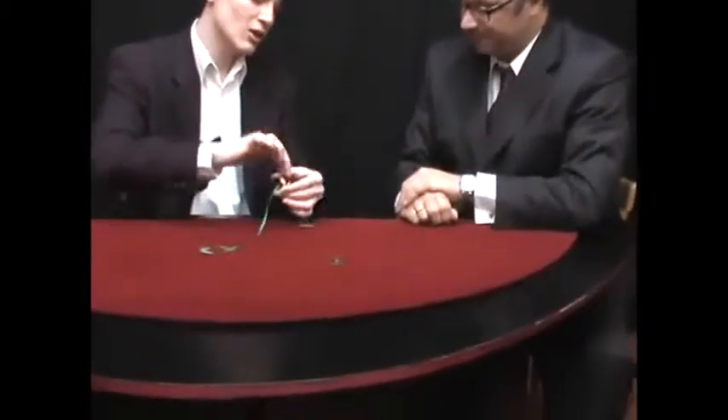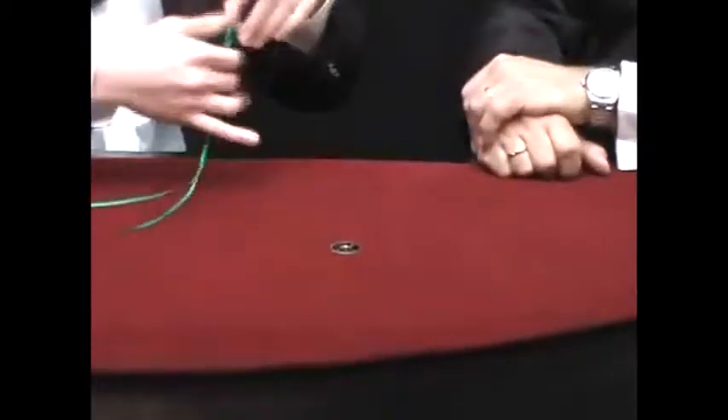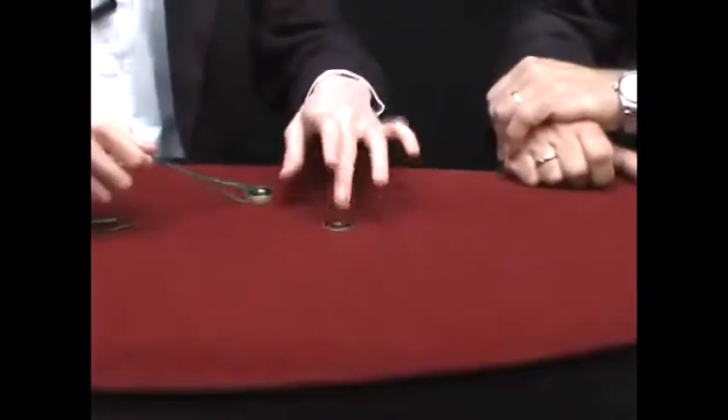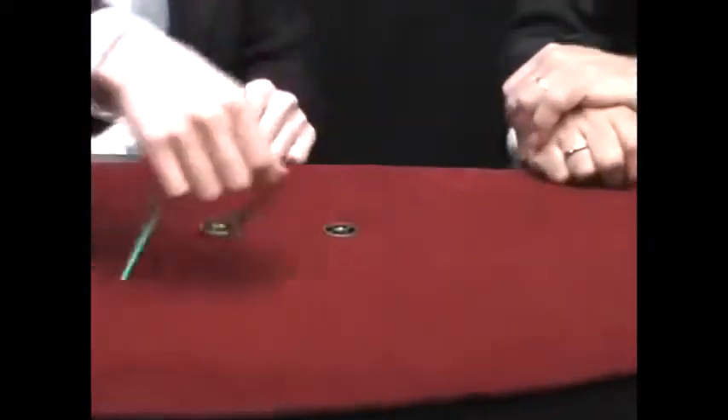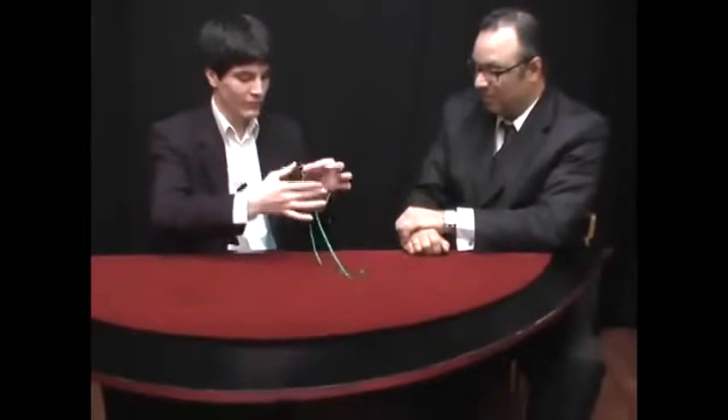Look, I'll show you what we will do with the second one. They are threaded — yes, perfect. Let's make them go around, around the free coin. One, two, three. Wow! Now there are two coins on the table and two in my hand.